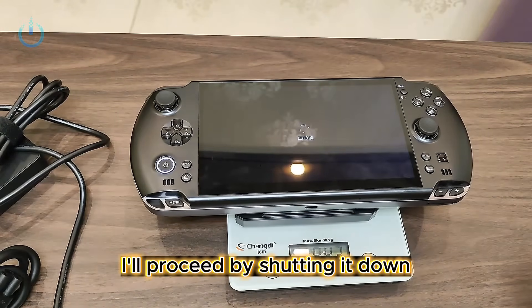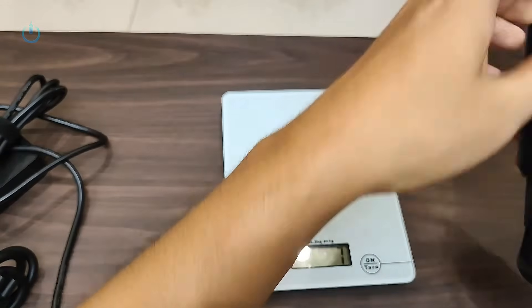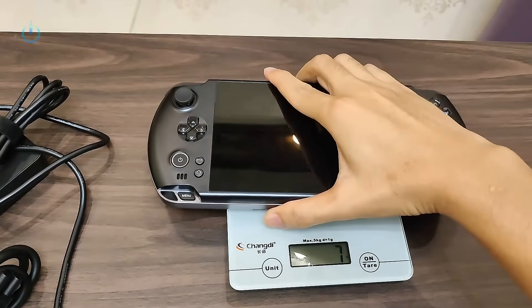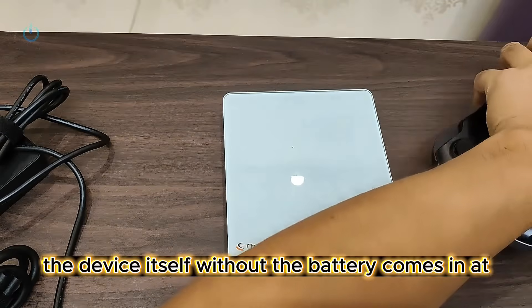I'll power it off and inspect it. I'll proceed by shutting it down, removing the battery, and then attempting to power it on again to diagnose the issue. The device itself, without the battery, comes in at 589 grams.